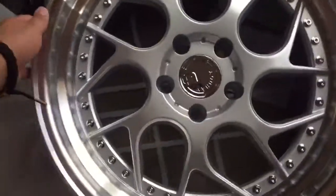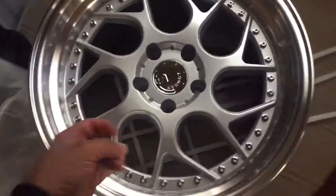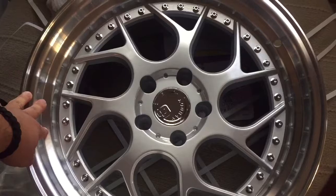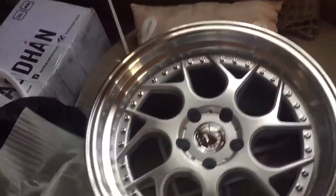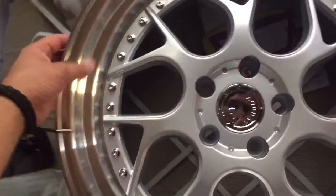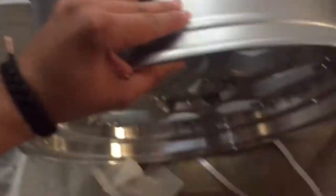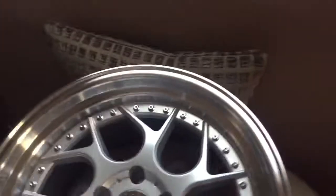I think this is a new finish for them. I know they had black with the chrome dish, and then they have an all chrome one and a gold one, and I think this is the new one. So yeah, it's pretty nice. Look at that — damn, I can see myself. I'm excited guys.